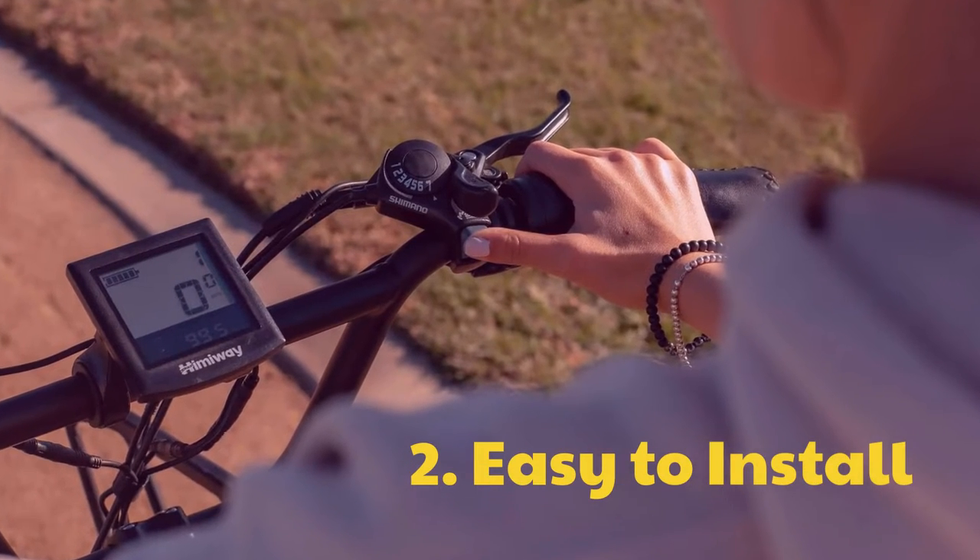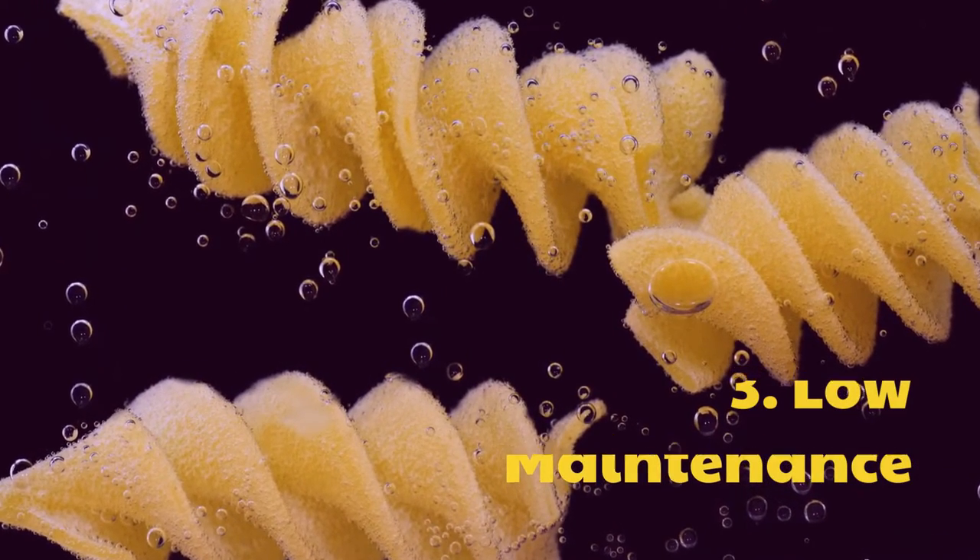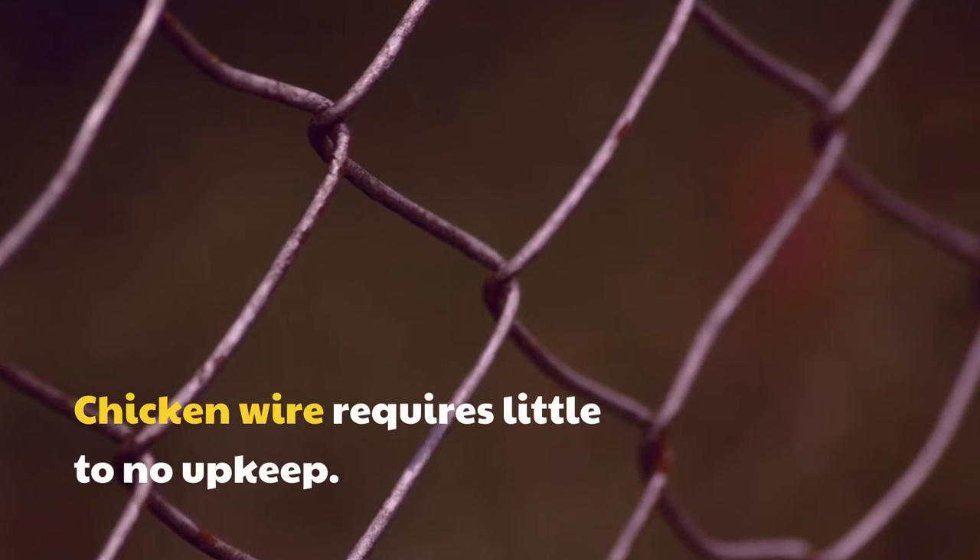2. Easy to Install. Chicken wire is easy to install. 3. Low Maintenance. Chicken wire requires little to no upkeep.